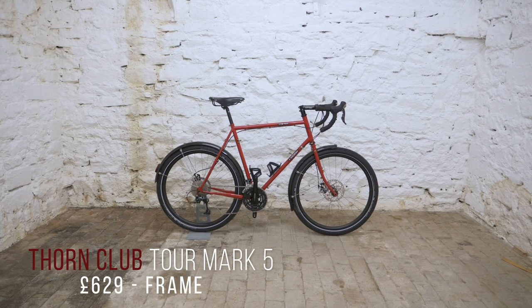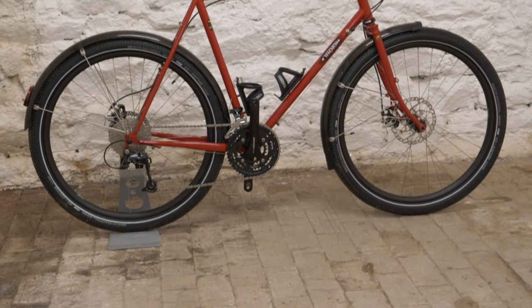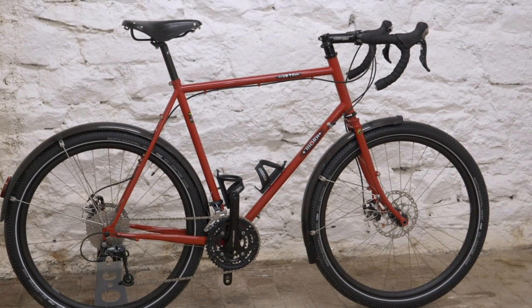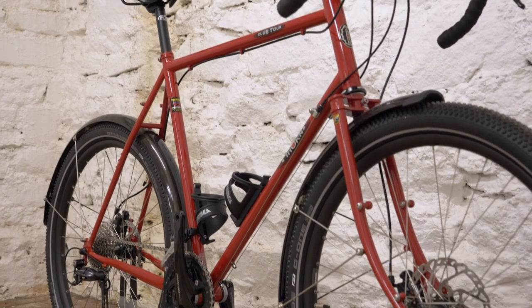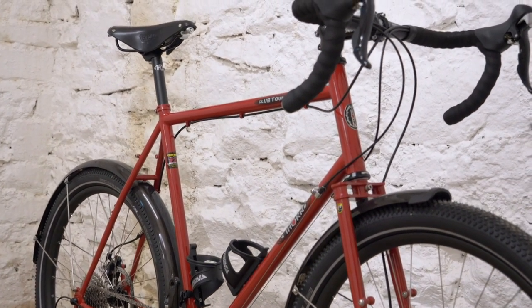This is a new thing that's come in. This is the Thorn Club Tour Mark V. It's incredibly large — I don't think I'll be getting on there. You probably live in one of those tyres, being the tiny person that you are. So this is a new version of what is a classic touring bike — this is the fifth incarnation, obviously. All made from Reynolds 725 Cromoli.